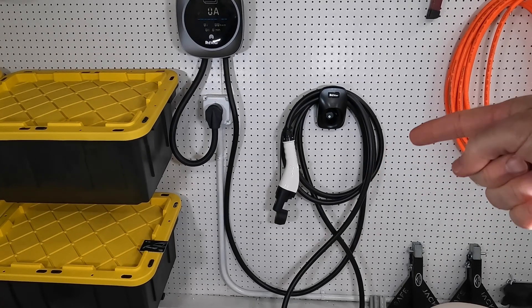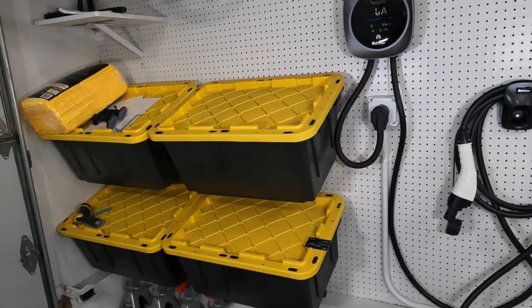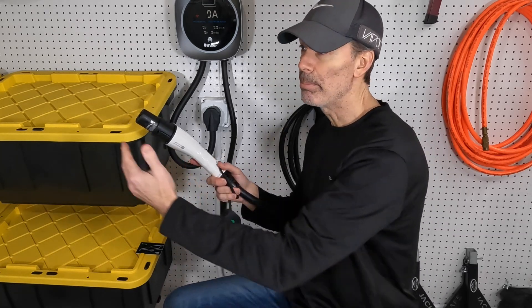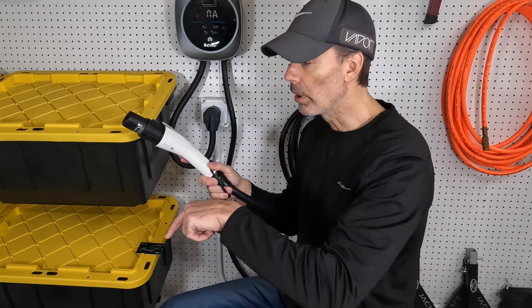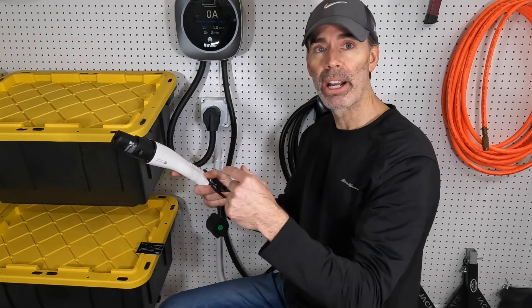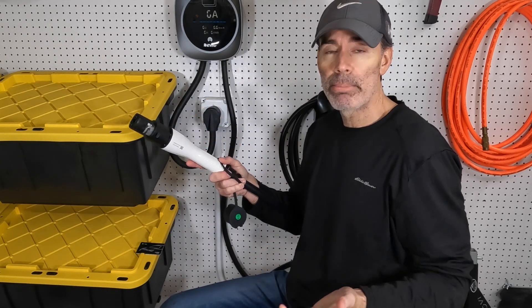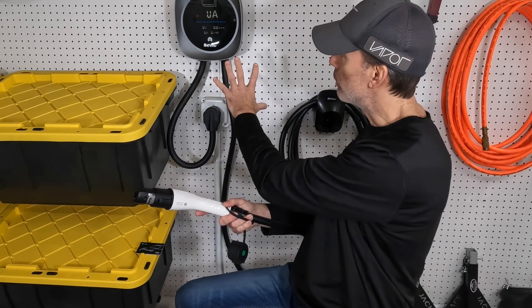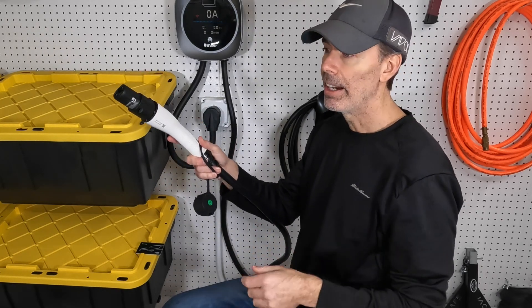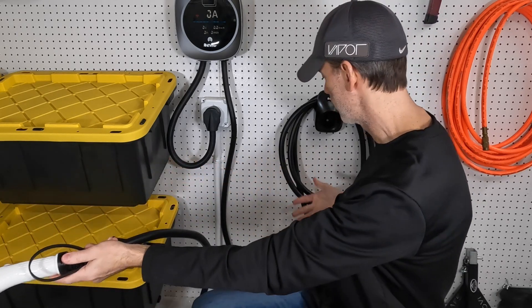The cable is pretty long — 20 to 25 feet. My charger is close to the garage door, so the cable can reach my car if I park close enough — I can slip it under the door if needed. The charge port on my car is in the back, so you really need a long cable to make that run. Keep that in mind when deciding where to mount your charger. I keep my car in the garage all the time, so I just need a few feet.